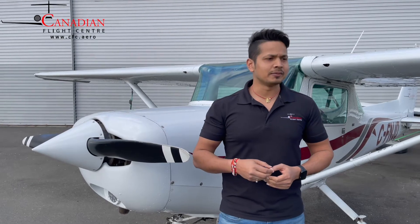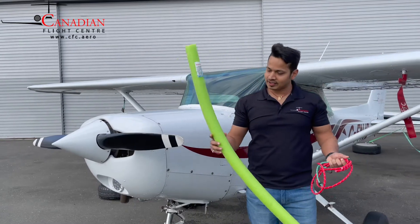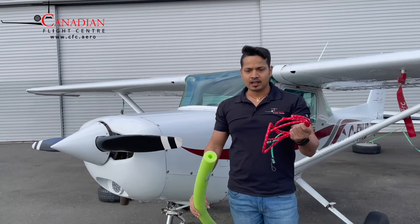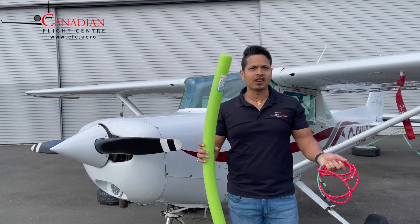Hello everyone, today I'm gonna show you how to make a rudder lock. It's a very simple technique and you need very simple materials, easily available and very cheap. All you need is a pool nodal and some bungee ropes — you can get them from Dollarama or the dollar store for just a couple of bucks.